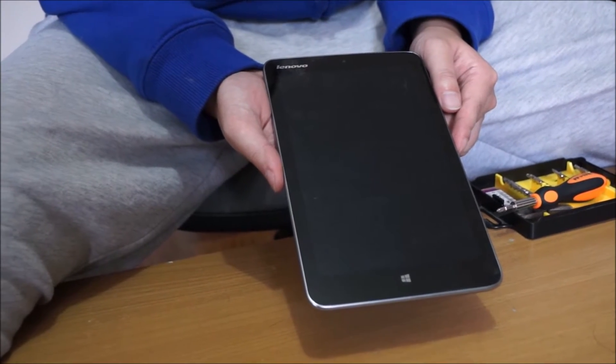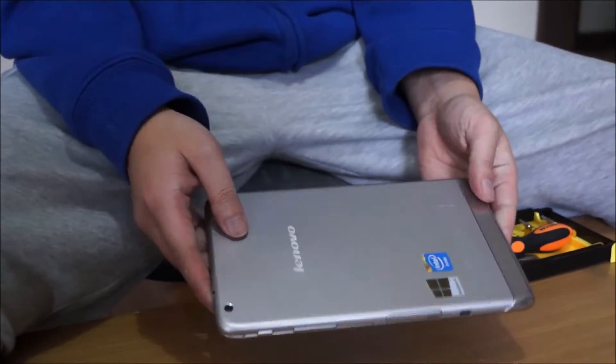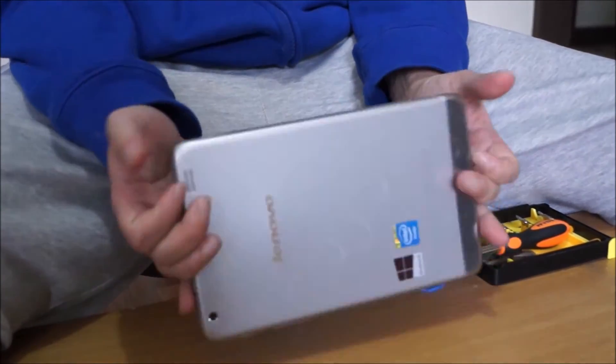Here we have a Lenovo Mix 2. We're going to open up and explore the inside, though there is not much to it and it's relatively pointless to open it up.